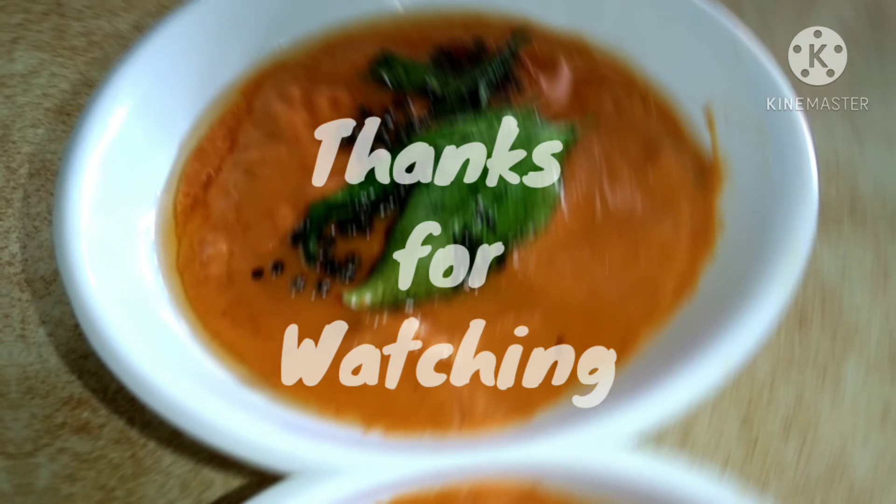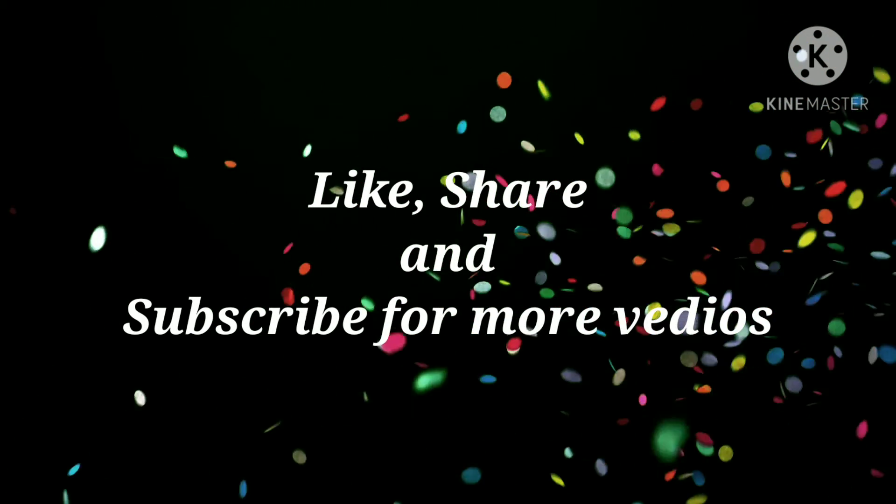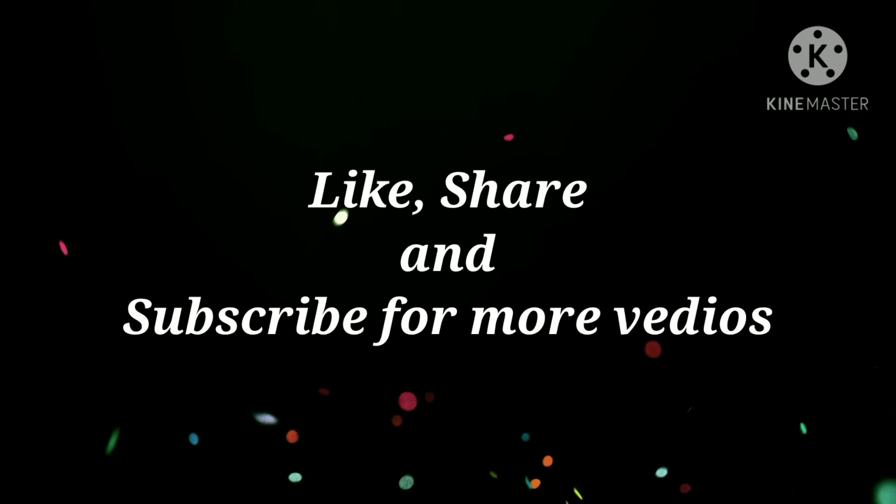If you like this video, please like and share. Subscribe to the channel and click on the bell icon. See you in the next video. Bye!